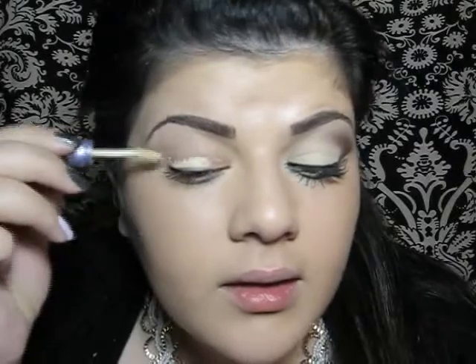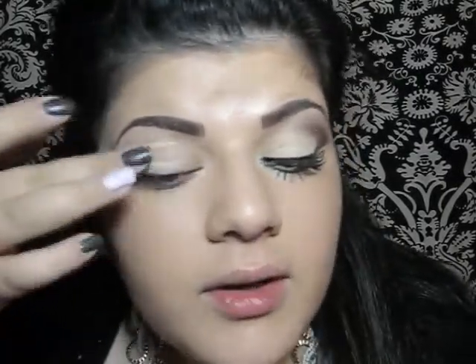I'm going to show you step-by-step instructions. As usual, I'm going to start off with an eyeshadow primer. I'm going to blend it with my finger.